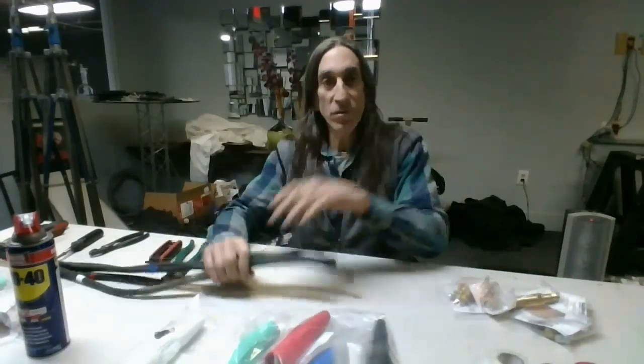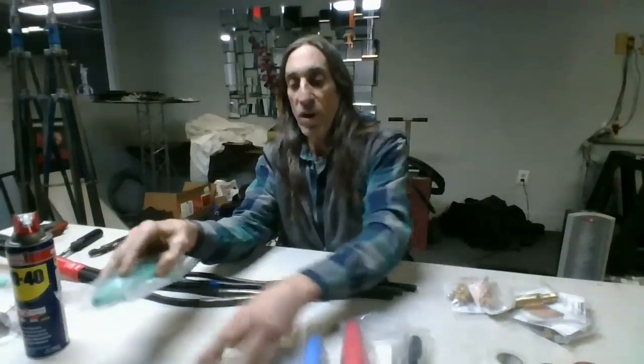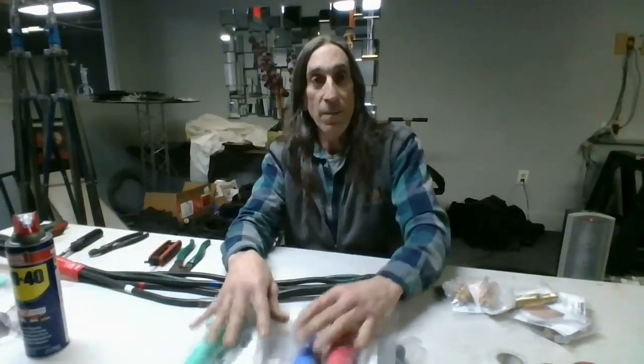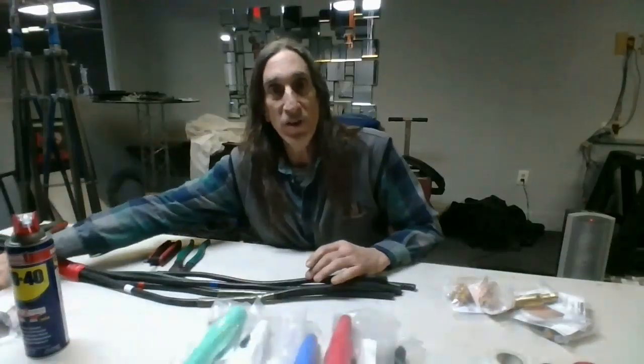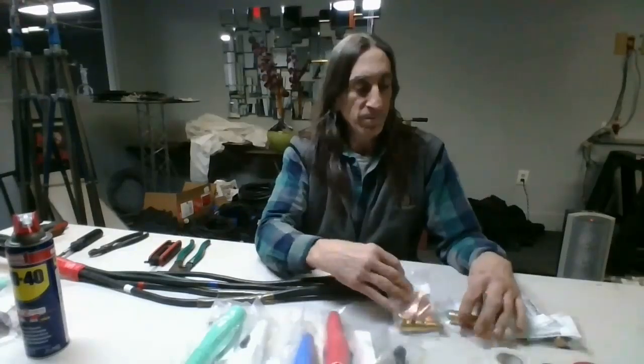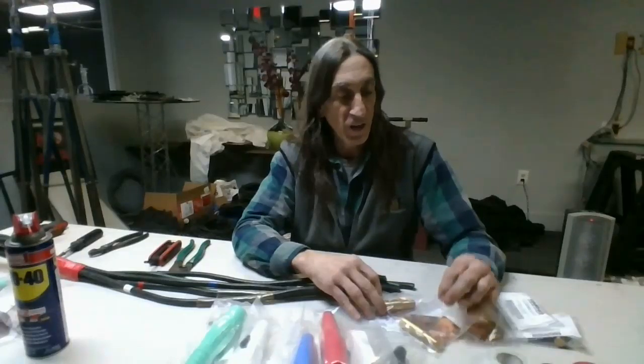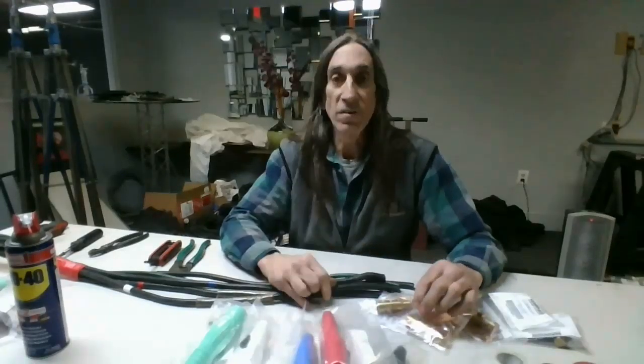First thing is get yourself a space to work on, get your cables in front of you, and get all your connectors — all five colors: black, red, blue, white, and green. I've got males here and females over here, which we'll get to. And I've got my packages of hardware: the pin, the nuts, the copper, and the strain relief.